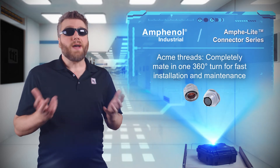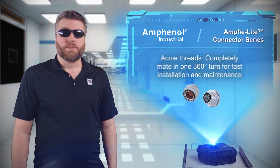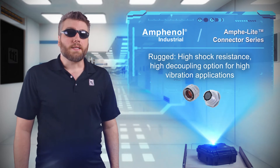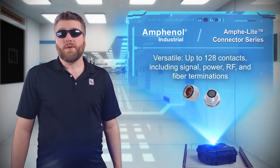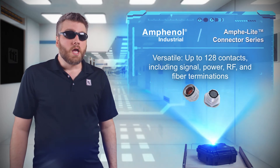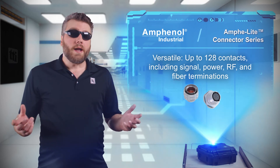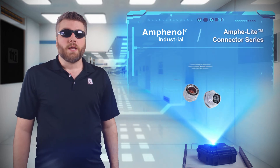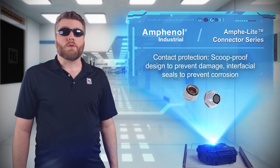They're designed to prevent cross-coupling and provide high shock resistance. A high decoupling option is available for high vibration applications. The Amphalite series is extremely versatile, with up to 128 contacts and options for signal, power, RF, and fiber terminations. The connectors are scoop-proof and have interfacial seals to prevent contact corrosion.